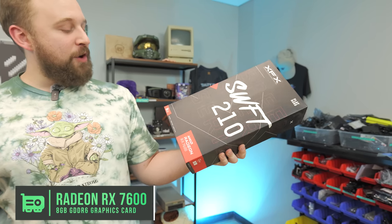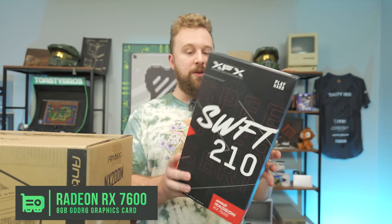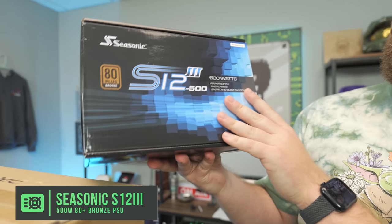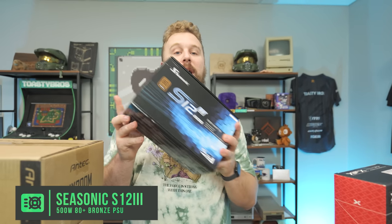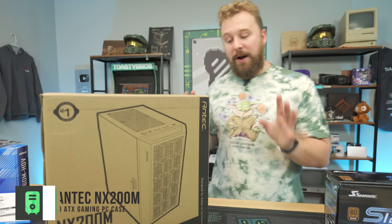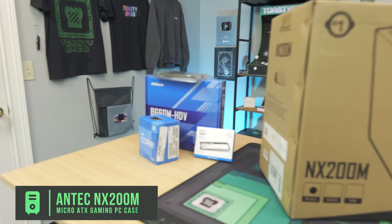For the graphics card, we went with the XFX RX 7600. This is kind of the RX 6600 or 6600 XT replacement. It has 8 gigs of VRAM, great for 1080p gaming, and you can even stretch into 1440p. For the power supply, we have the Seasonic S12, 500 watts, 80 plus bronze — more than enough for this build. If you want to upgrade in the future, you can go to a 600 or 700 watt supply, but both the CPU and GPU are very power efficient. For the case, we went very budget with the Antec NX200M — it has tempered glass on the side and good ventilation up front, and should be plenty for this build since the 7600 and 12400F don't produce a ton of heat.